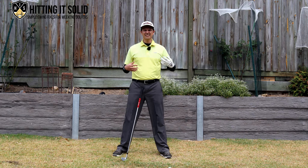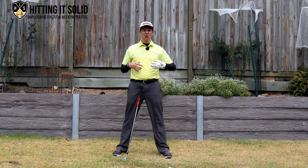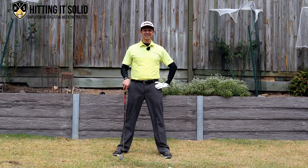So there you have it — those are the steps you need to take to make a really good release of the golf club properly. Give those a shot. If you have any questions or comments please post them below — I'd love to hear about your struggles with this or what has worked for you. Below this video there'll be a couple of additional links to further golf instruction, so make sure you check those out. Don't forget to subscribe to the channel. Thanks so much for watching, I'll see you next time.